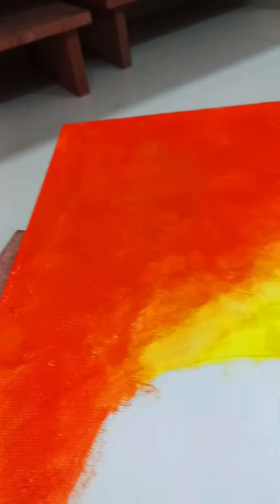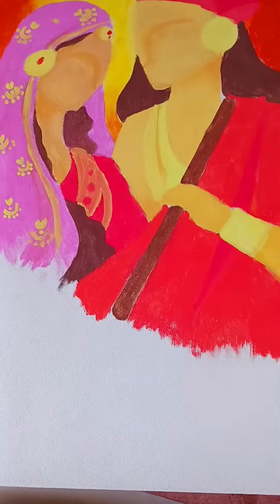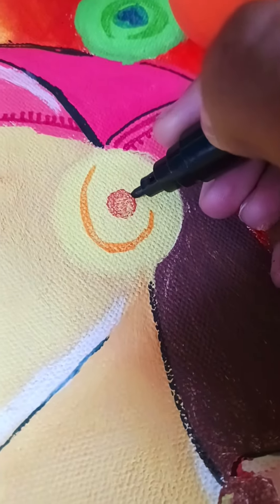Sorry for the brush noise. After that I applied the skin color, which was really hard to create because I hate creating skin colors myself. Then I painted the ornaments and the dupatta.